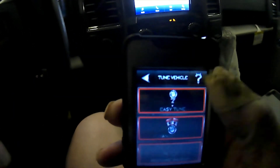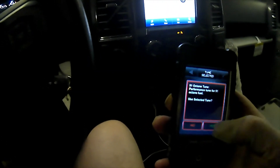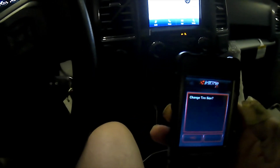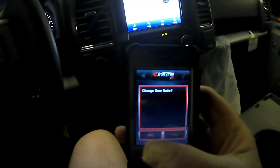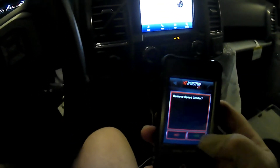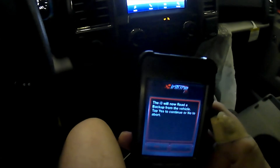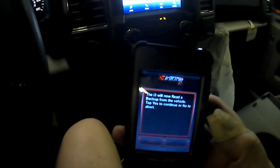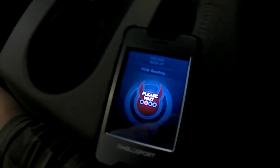We'll go to Easy Tune, select the 91 octane tune for performance. Change tire size — no. Change gear ratio — no. Remove speed limiter — yes! That's how you do it. The iTune 3 will now read a backup from the vehicle's computer. Hit yes to continue — now we wait.